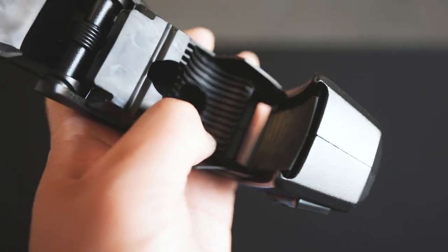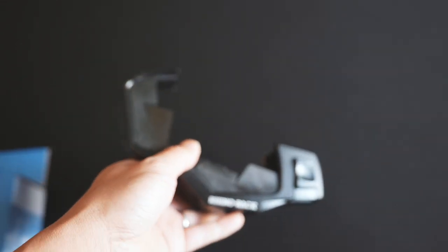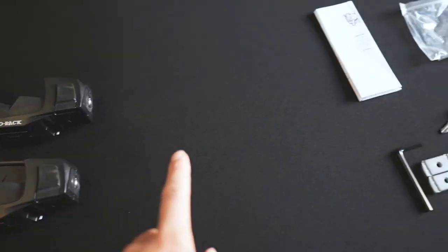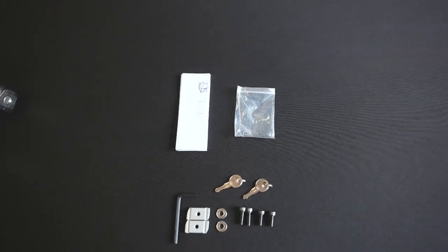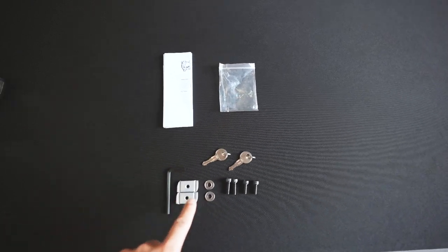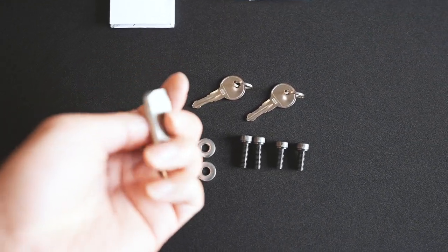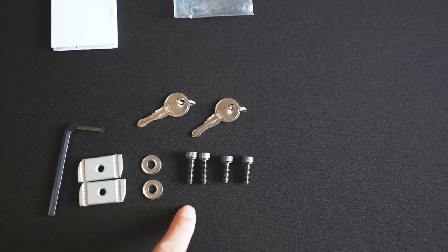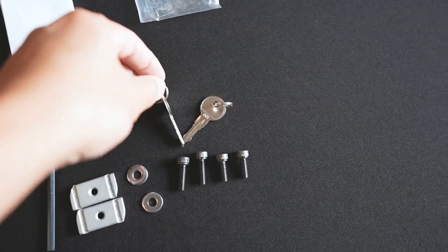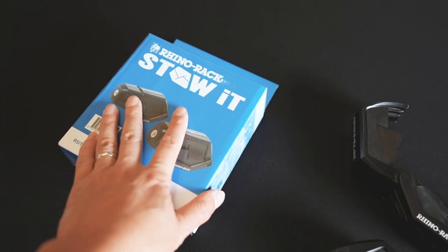Inside there are rubber ribs so that way it is very soft on whatever you guys are clamping it to. You guys will get two of those. There's a keyhole right there so obviously it is lockable. The rest of the stuff that comes in the box includes some paperwork, instructions on how to install it, and a bag that will hold all of it — an Allen key, a few track mount nuts, a couple washers, a couple of different length hex bolts, and a pair of keys.